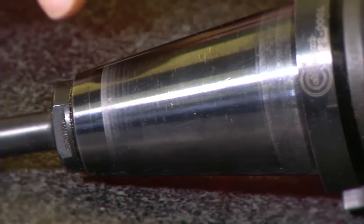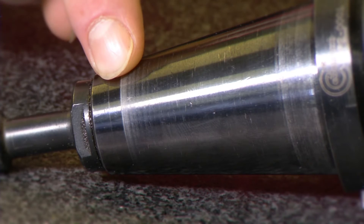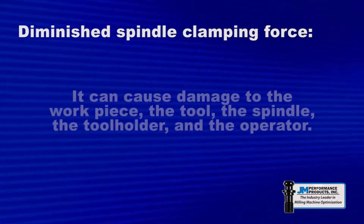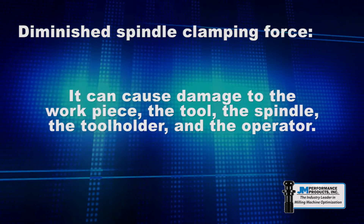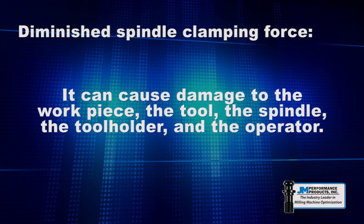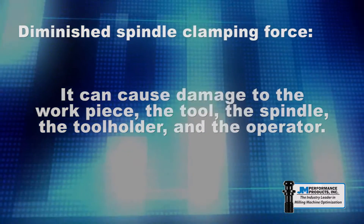Diminished spindle clamping force, which allows the tool holder to move within the spindle, can result in chatter, vibration, and decreased tool life. In extreme cases it can result in a tool pulling out of the spindle during a cut and causing damage to the workpiece, the tool, the spindle, the tool holder, and also possibly the operator.